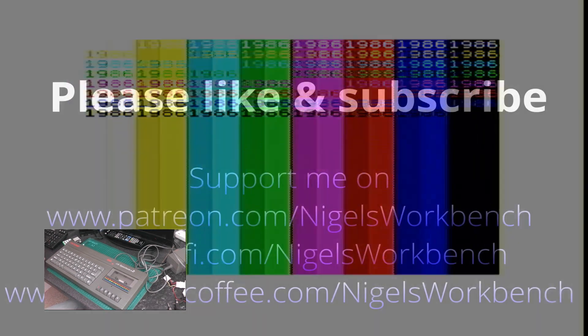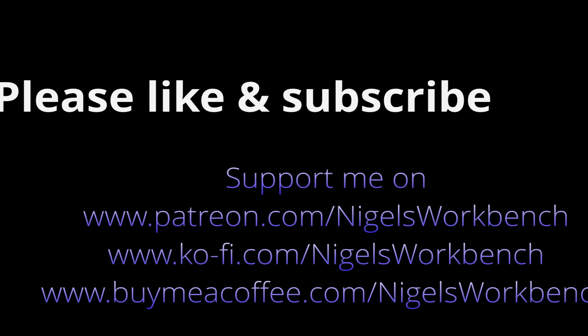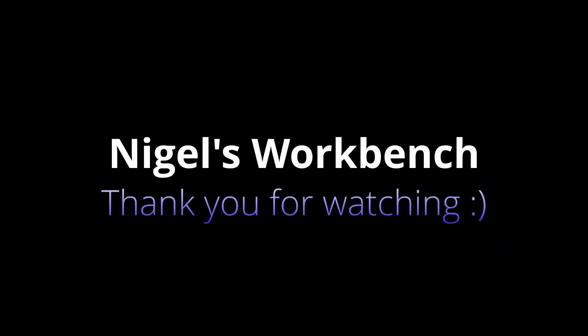Thank you for watching. Please like and subscribe. Buy me a coffee — links are all in the description. You can also support me on Patreon. Thank you for watching. Bye.